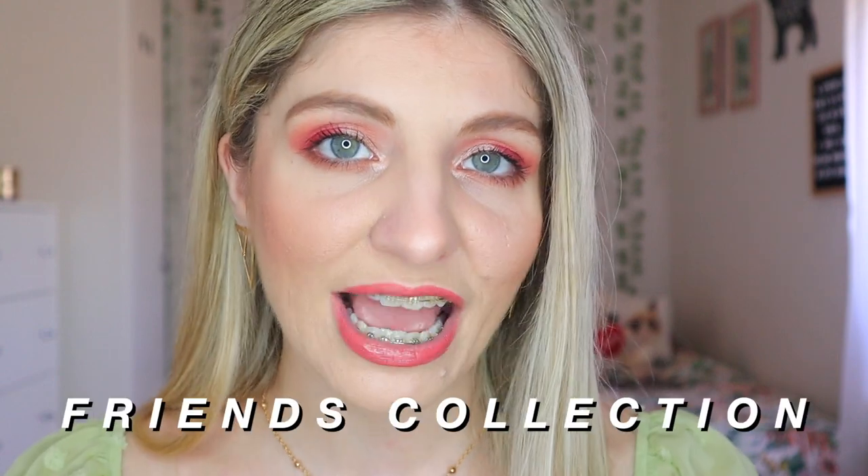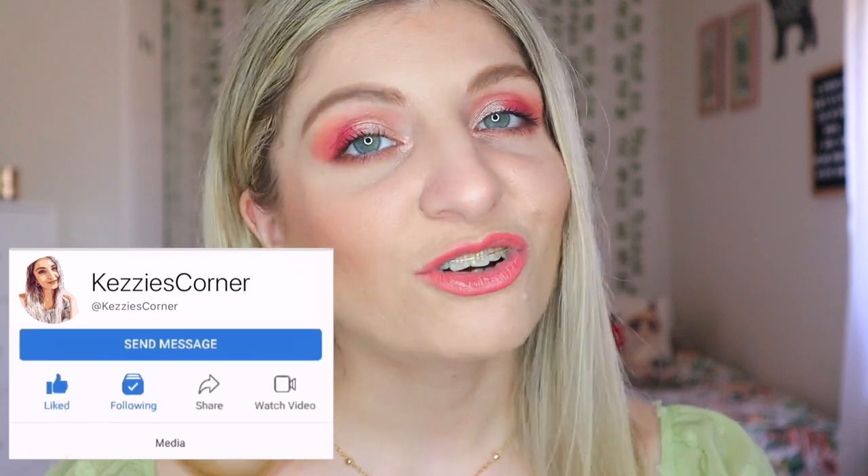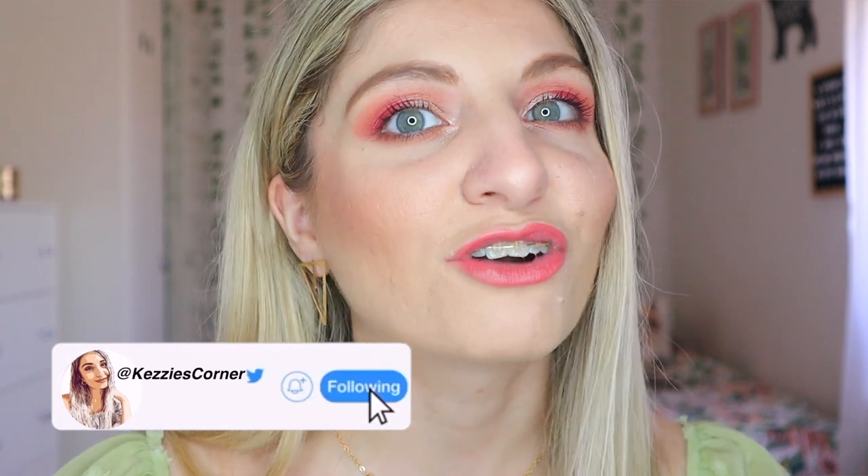Today's video is going to be all about the Friends collection, the third one from Revolution. I had purchased this a while ago but I thought that after the Friends reunion it was fitting to actually sit down and film it because I was very nostalgic. Especially throughout the reunion I was laughing and crying — it was so beautiful to see them all together, recreating certain moments. It was just bliss, so I thought it was the perfect timing to sit down and talk about the Friends collection from Revolution.